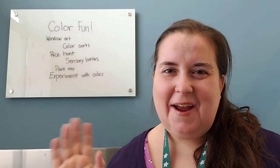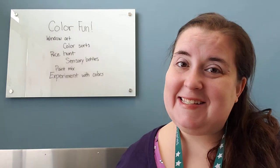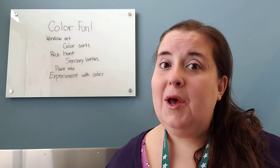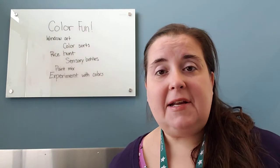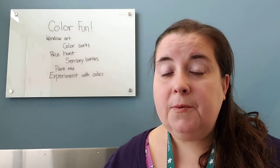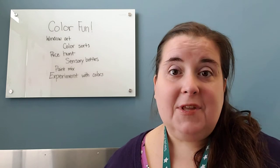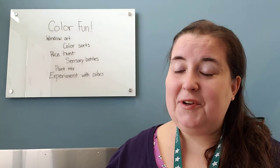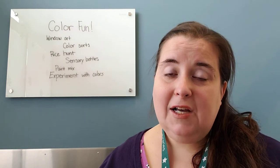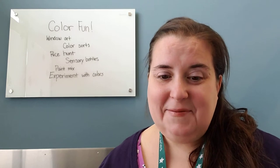Hey storytime grown-ups! How are you doing? If you haven't watched one of these before, my name is Miss Lisa and I get to do the story times at Worthington Park normally, but right now during this unexpected and unprecedented time we are bringing some of our ideas that we would be doing here at the library to you at home. I hope that some of these are really nice and easy for you to be able to do, and I hope that they help you supplement whatever your toddler, preschooler, or even young elementary schooler are working on.